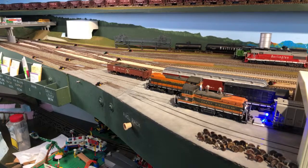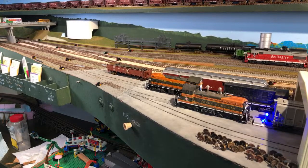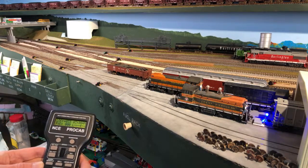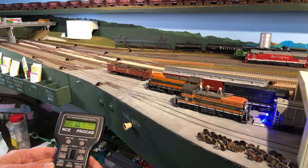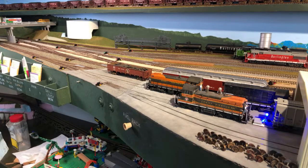We have seven people watching live — that's fun. The next thing is the final switcher to bring in, which is another SW1200. This time it's a Walther's product, number 32. Now it seems to me that in 1973 they would have renumbered the switchers to the Burlington Northern numbers, so one of these days we'll get around to that.